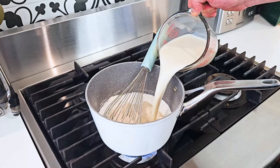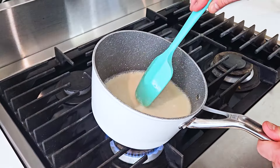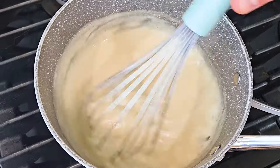Turn the heat on and then pour in the milk. Start whisking right away, then take a rubber spatula and make sure there are no pieces of flour stuck in the bottom. Continue whisking until the mixture starts to simmer and thickens.